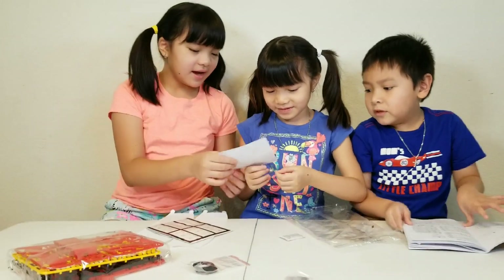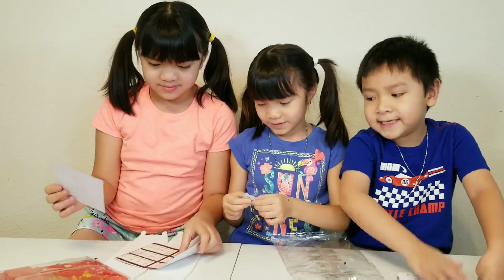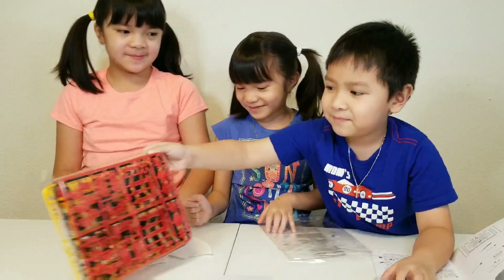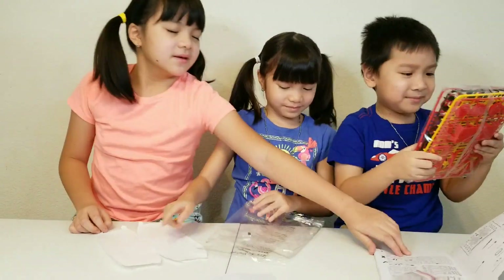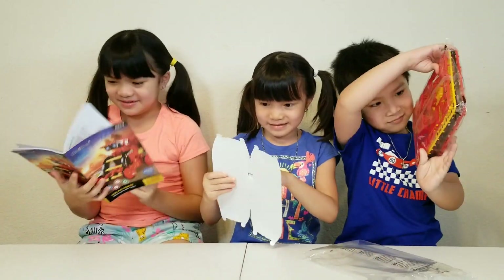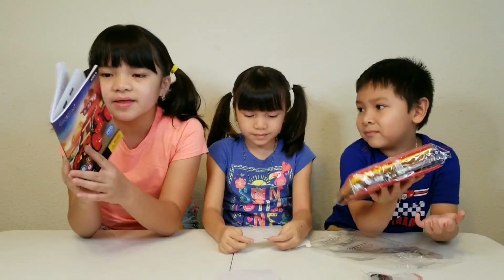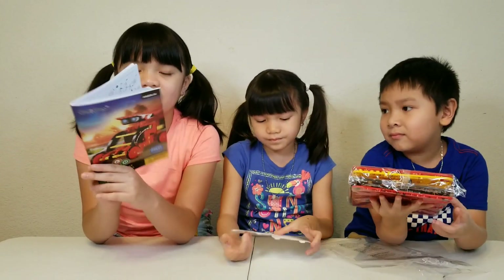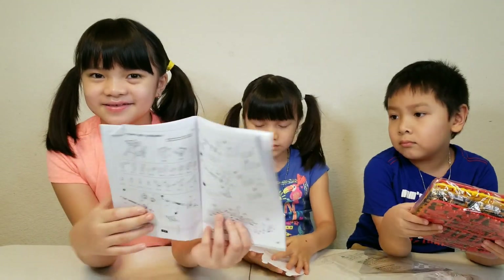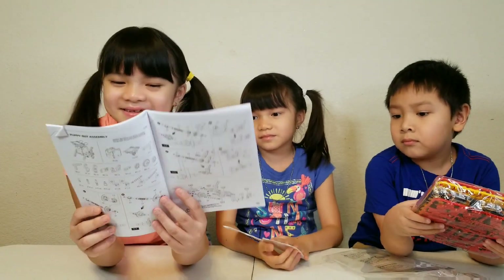The stickers are not stickers for the robot. This is the instructions. This instruction shows how to build all the robots in the back. The one we are going to build today is the Puppy Bot because it looks easy.